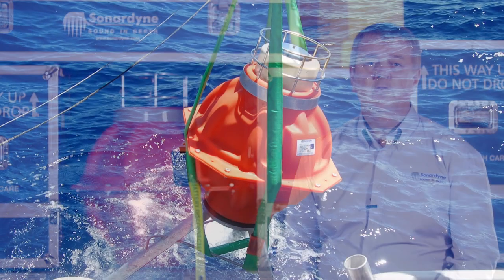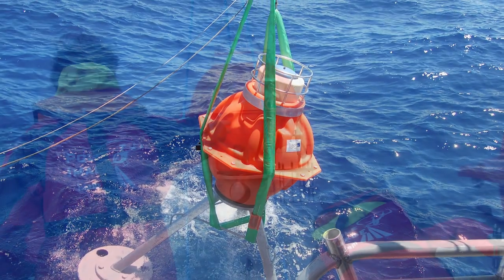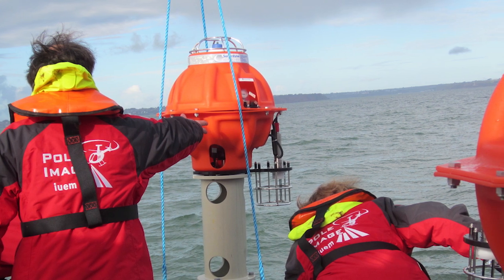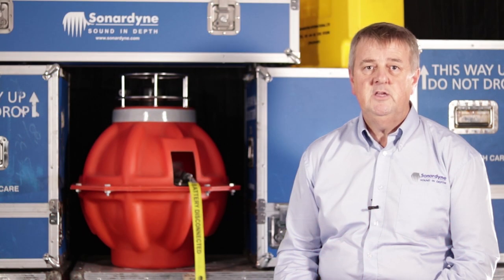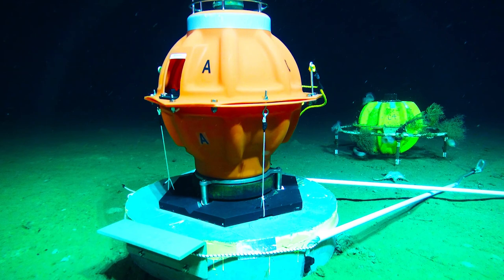Our Fetch Monitoring Transponder has been used to great effect all over the world's oceans and has become a trusted ocean science instrument. Nevertheless, we've made important advancements. I'm going to explain exactly what Fetch AZA is and how it revolutionises the capability to measure minute changes in seabed subsidence and tectonic activity.